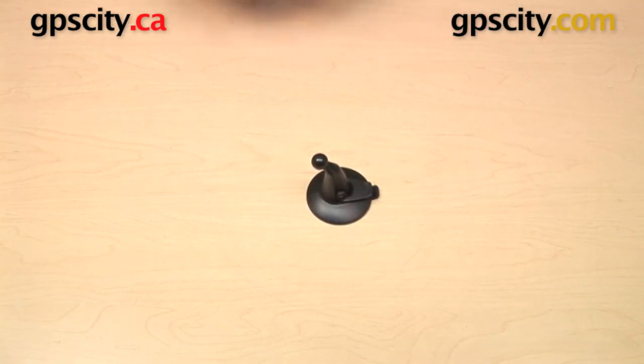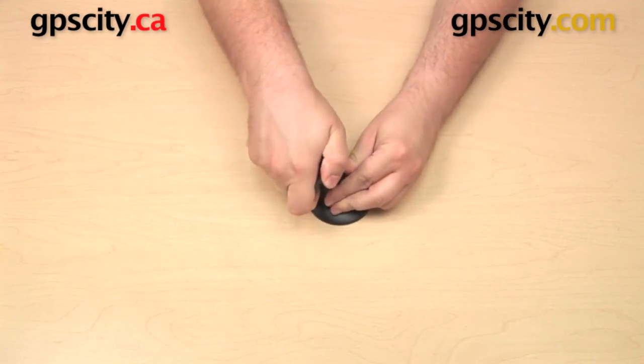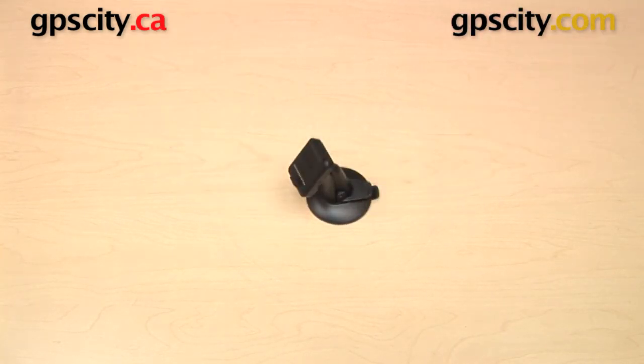So that is a quick look at the Garmin powered cradle and suction cup mount for use with the 7-inch automotive and trucking Garmin GPS units.